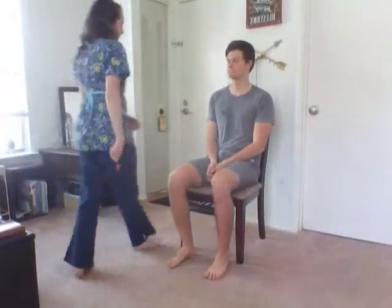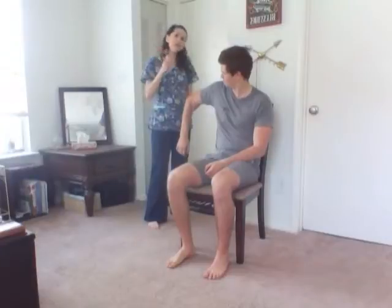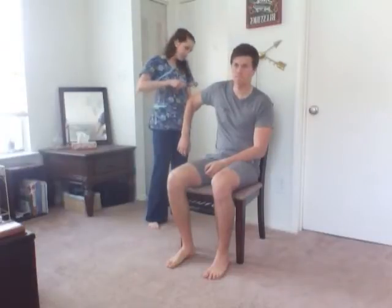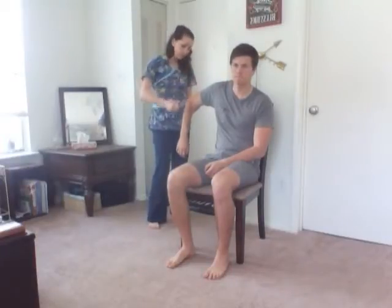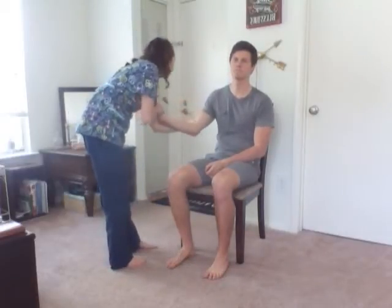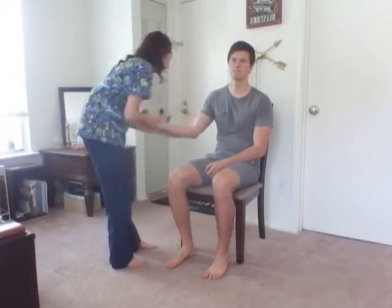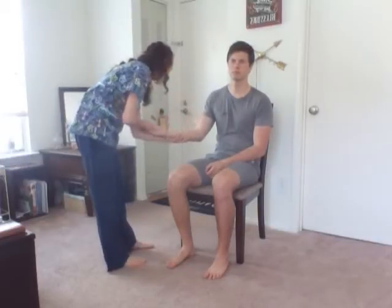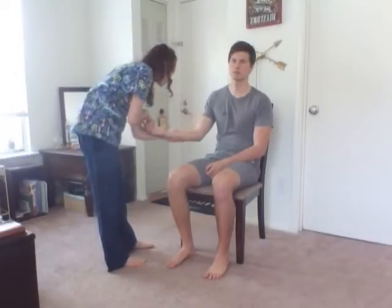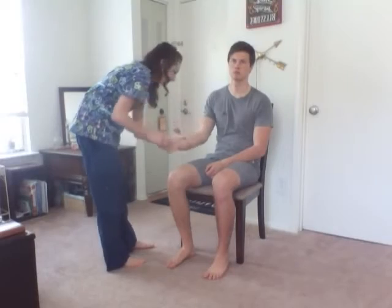Now I'm going to assess your reflexes. I'm going to do the tricep reflex — just relax your arm and look out that window. Good. Now I'm going to do the bicep reflex, just relaxing your arm. Good. Now I'm going to do the brachioradialis reflex. Good.